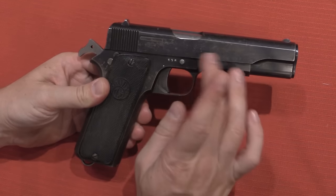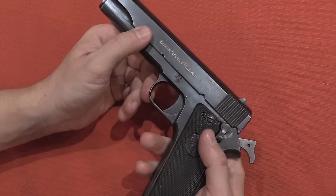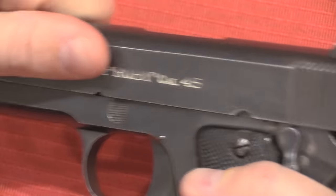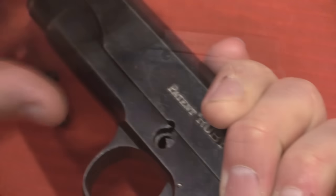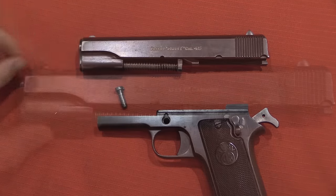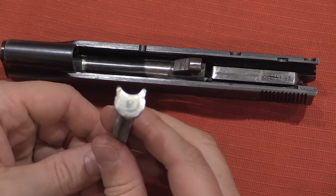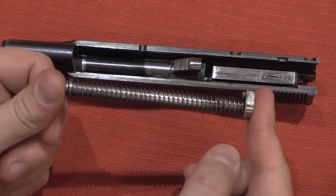The disassembly procedure for the Ruby is actually very simple and a creative little system. We have this checkered button on the frame, which comes through as a pin on the other side. For disassembly, I open the slide so that the cutout lines up with that pin, then push the pin through with my index finger, hold the slide back, pull that pin out, and the slide comes right off the front of the pistol. Now that the slide is out, I can take the recoil spring and pull it out. That's a captive recoil spring — this was the very first pistol to have patented the concept of this captive recoil spring system.